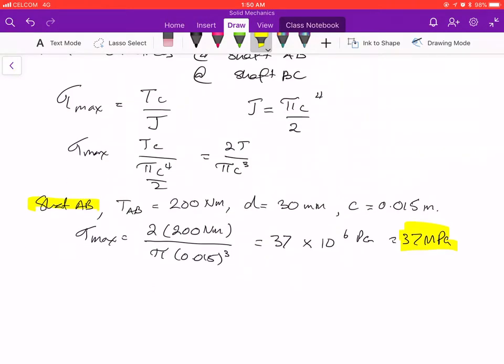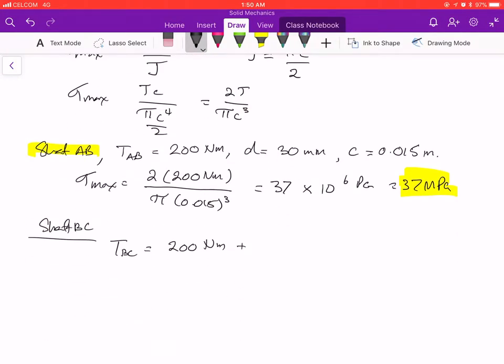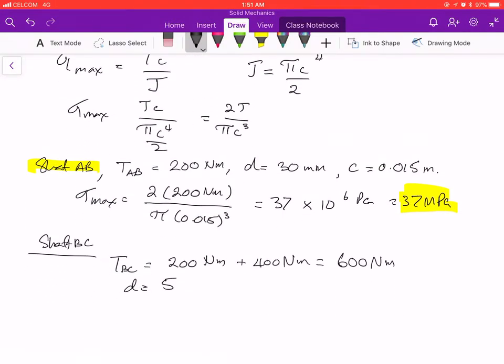For shaft BC, the torque at BC is the sum of both applied torques: 200 Newton meters plus 400 Newton meters, giving a torque of 600 Newton meters. The diameter of this shaft is 50 mm, so c is half of that: 0.025 meters.